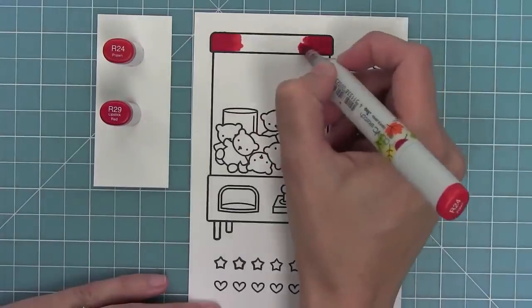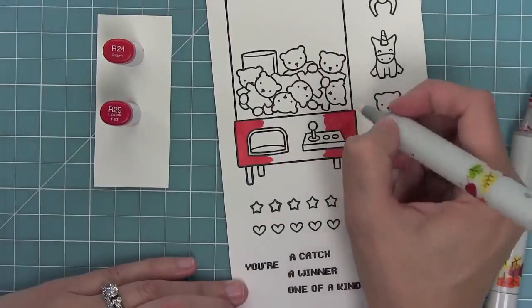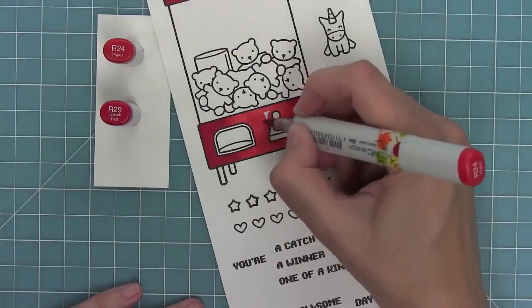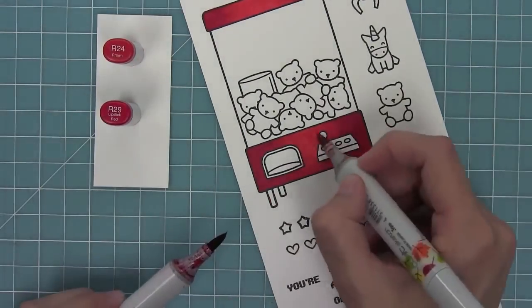Now I'm going to be using my Copic markers to color in these images. I'm using two markers, adding my darkest shade on the outside and my lightest shade towards the middle. This is really the way that I like to color these machines — it's nice and simple but gives it a little bit of something going on.